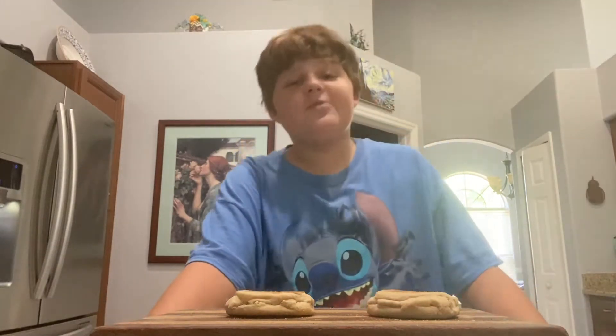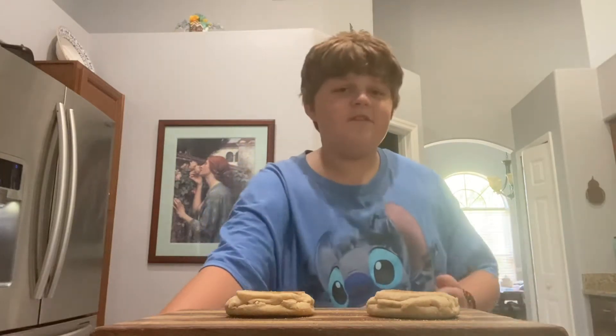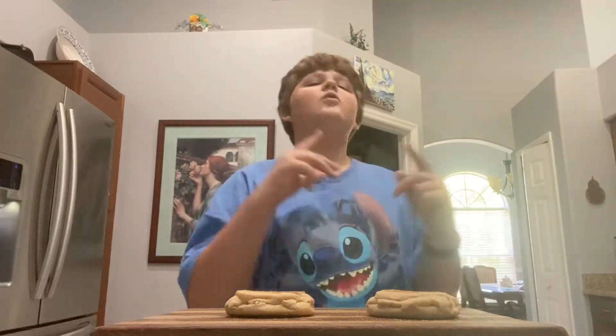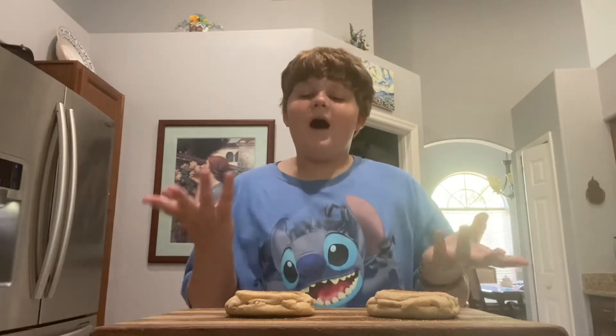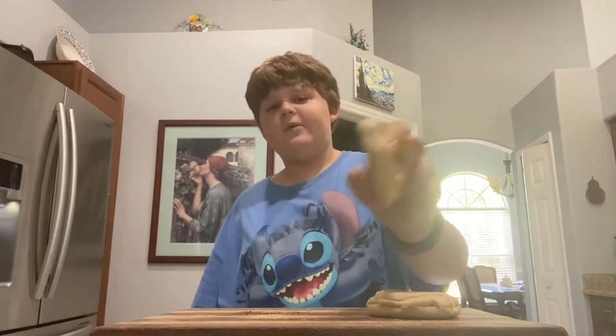One cooking YouTube channel is Binging with Babish. I'm sure you've heard of him somewhere. Basically, he takes food from movies and cartoons and turns them into real life. I just watched a video of him making the bagel sandwich from Steven Universe.